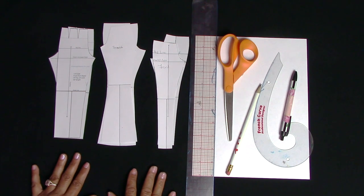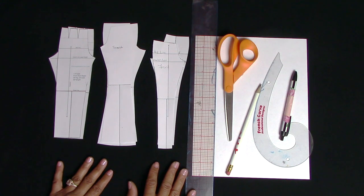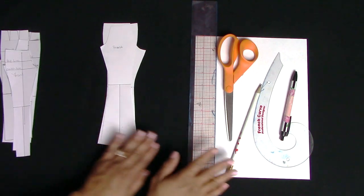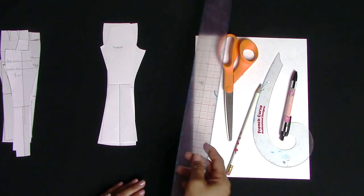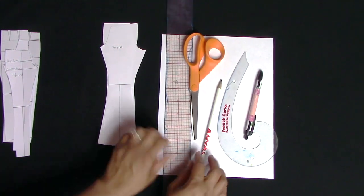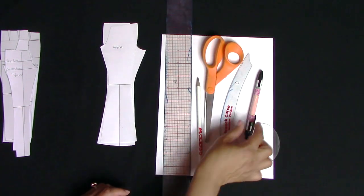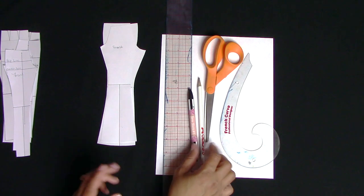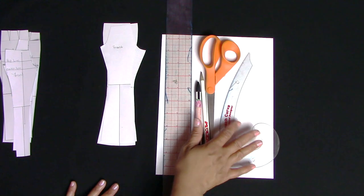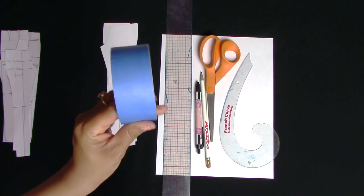Let's go over what you're going to need - just a few things, what you see here on the table. I have my three pants patterns - we'll start with the flare leg. You're going to need a clear ruler, paper scissors, a pencil or pen, your French curve just to smooth out your lines, some paper, and a little bit of tape. I'm using blue tape so you can see it.